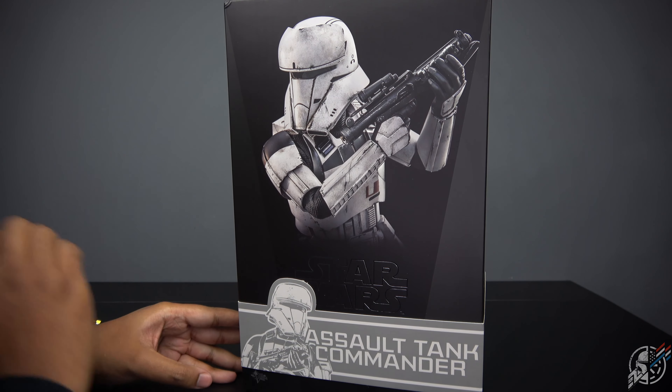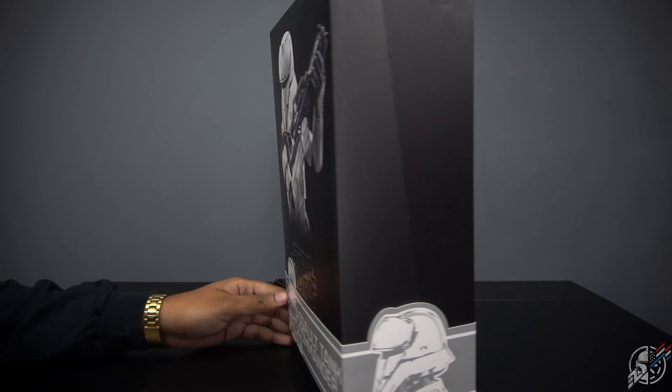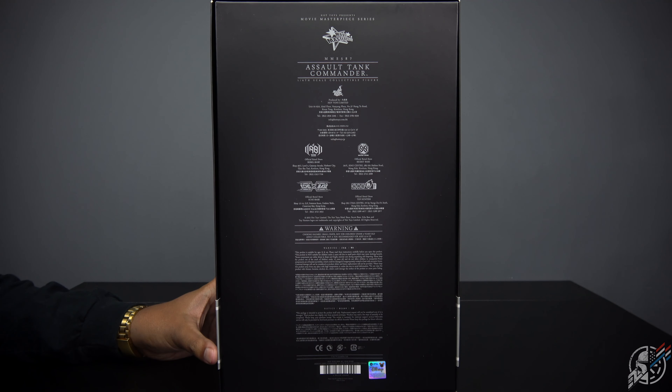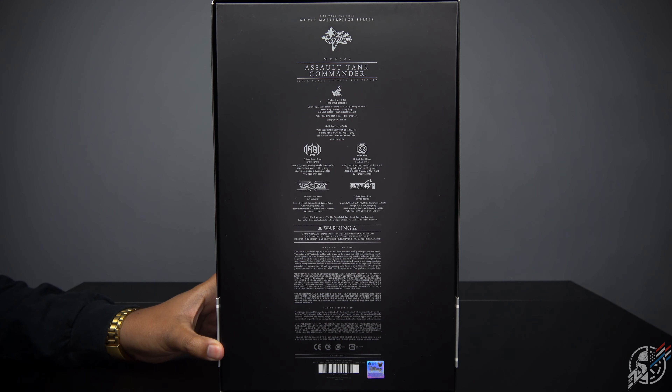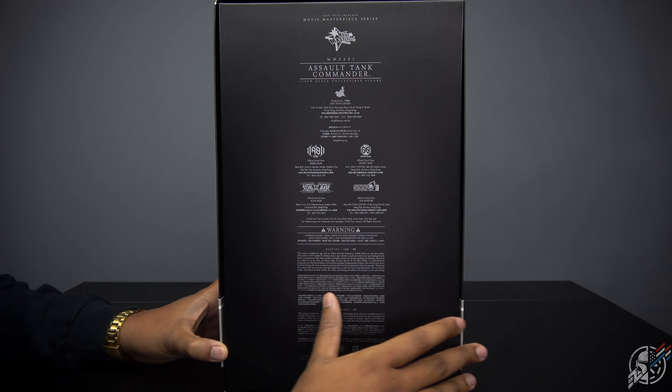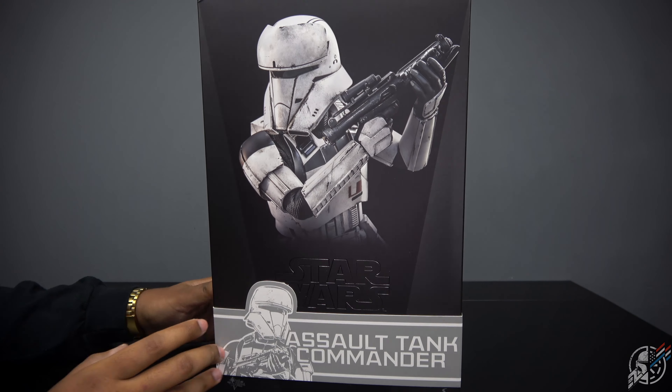Looking at the front of the box, as you can see, Assault Tank Commander. And then at the side of the box, Assault Tank Commander. And then at the back of the box — Disney. Because I think Disney owns pretty much everything, including my virginity that I lost a few years ago. Assault Tank Commander on the back.